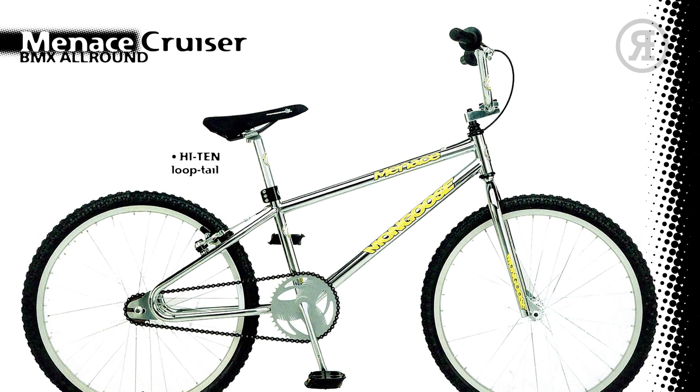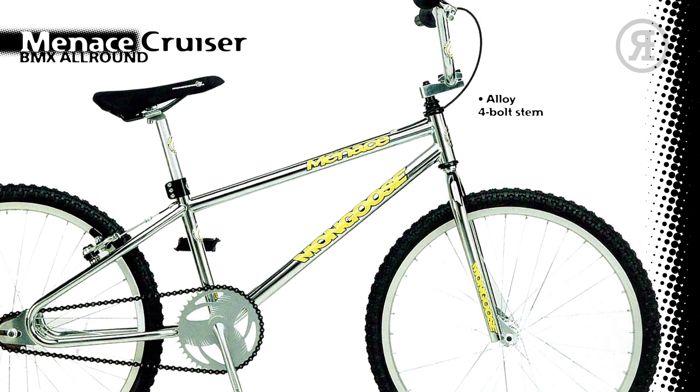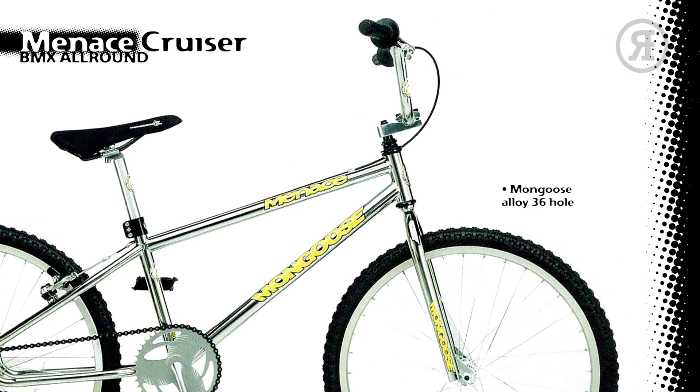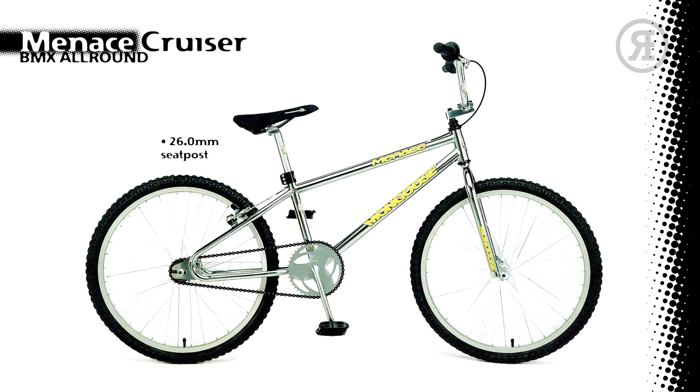The 1997 Mongoose Minutes Cruiser features a Competition High Tensile Looptail Frame available in chrome only, with a chrome 1-inch high tensile fork, Mongoose Alloy 4-bolt Stem, 2-piece Handlebar, PVC Grips, Shimano Alloy Candy Brake on the rear with Alloy Mongoose Levers, Mongoose 36-Hole Alloy Rims with Formula Hubs and Mongoose Blur Tires, Mongoose One-Piece Crank with a 42-Tooth Sprocket, Mongoose Composite Pedals, 26.0mm Seat Post, Mongoose Padded Flight Seat, and 3-bolt Seat Clamp.